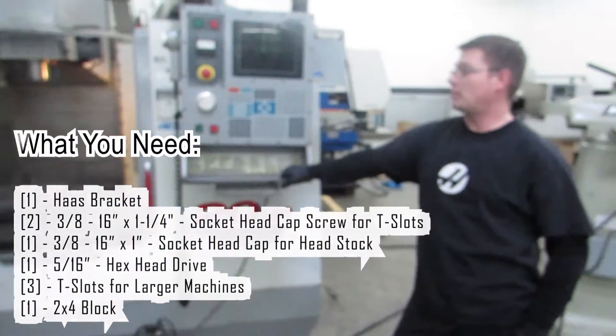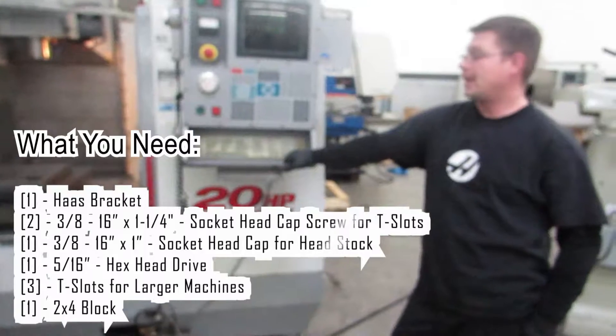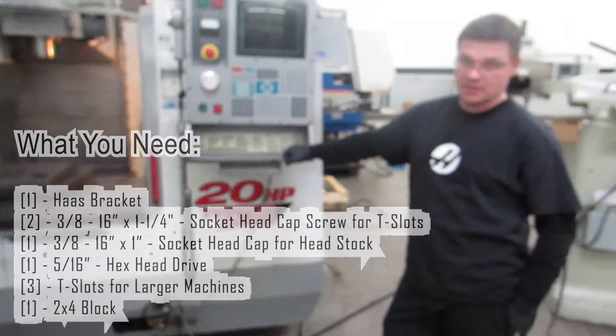I'm Keel and I'm here to show you how to prep a Haas VF3 for a larger machine. It's the exact same way as a mini mill, except for a few added details.